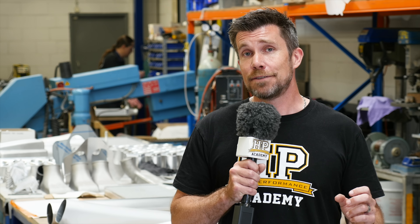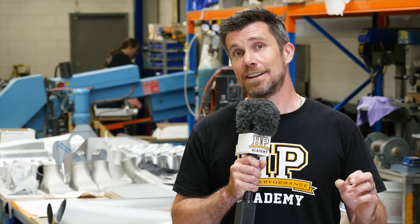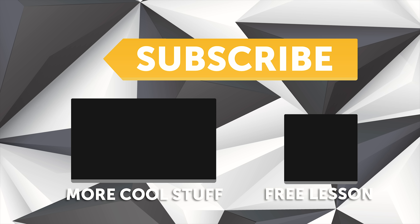With our specific manifold now only requiring the throttle body adapter to be welded on, we're really excited to get it back to New Zealand and fit it up to our 350Z. If you liked that video, make sure you give it a thumbs up and if you're not already a subscriber, make sure you subscribe. Click the link in the description to claim your free spot to our next live lesson.